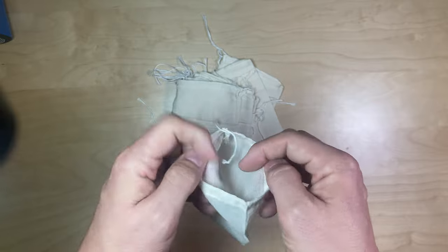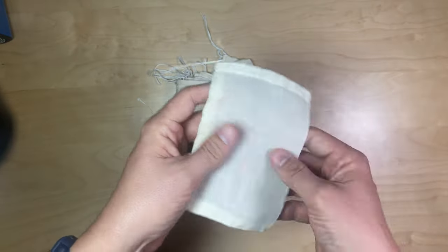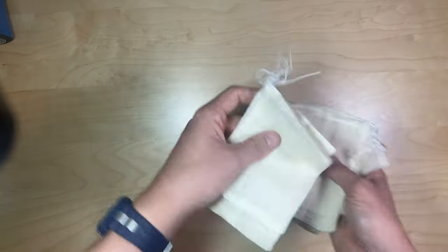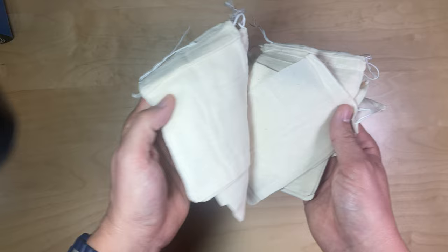Or of course you could store spices or whatever in here. Thanks again to the seller for sending me these. I'm going to wash them up and get to using them.